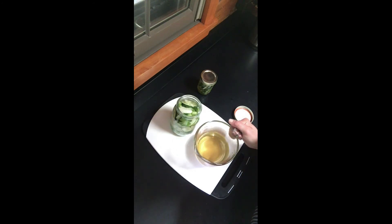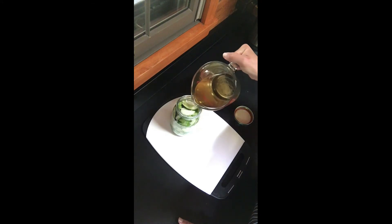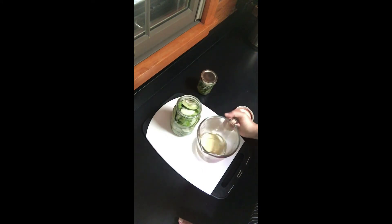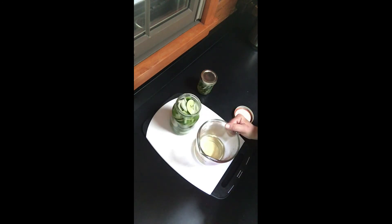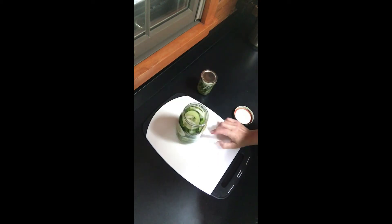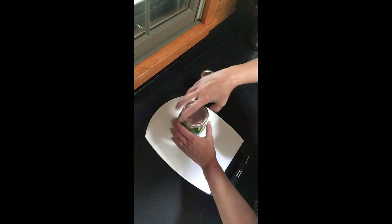Once your brine is out of the microwave or off the range and cooled, go ahead and pour the brine onto the pickles. You may have more than you need, but that's better than running out. It depends on the size of the cucumbers. Let it sit a couple minutes so the air bubbles come up, then finish it off to about an inch from the top. Since your brine was cooled you can just go ahead and place your lid on tight.